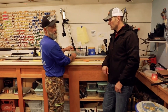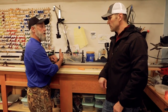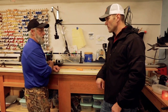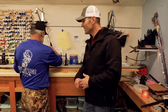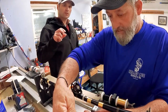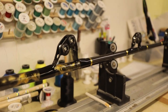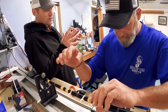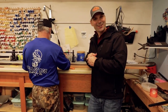I'm going to start wrapping with this black thread, which will secure the guide to the blank. It'll get two layers of thread. Then when the whole rod is complete and all the guides are on, we'll go back to the epoxy station and put two coats of epoxy on it. You're looking at a day and a half - that's what's called a custom rod. We lock this in place with thread, epoxy goes on top, and then she is locked and loaded ready to catch the biggest tuna of your life.